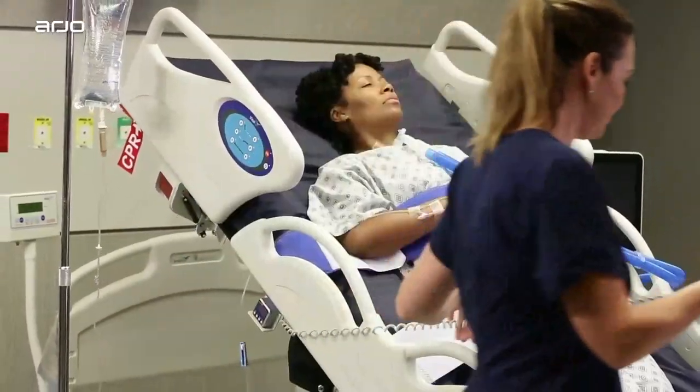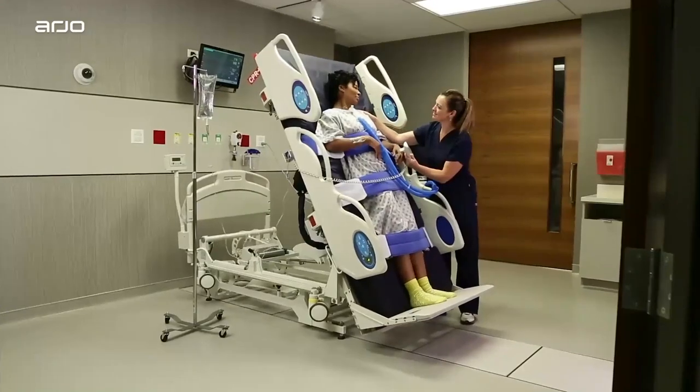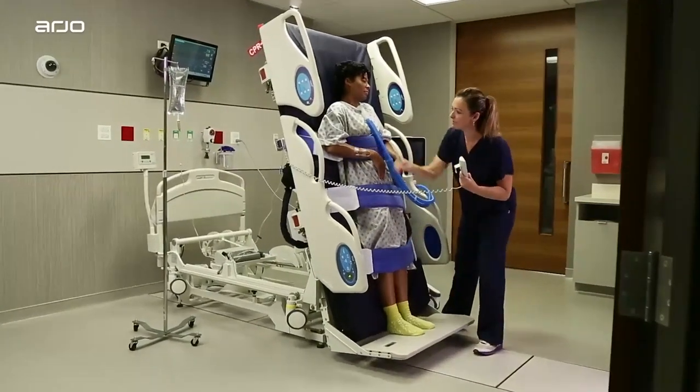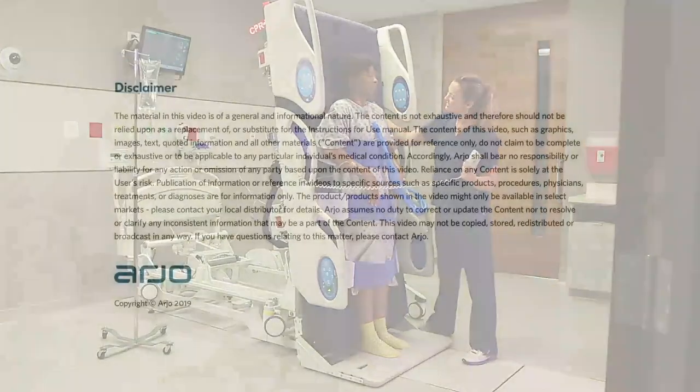We hope you found this demonstration helpful and that you now see how easy and intuitive it is to use all the Total Lift Bed controls and functions. For complete instructions, please refer to the Total Lift Bed instruction manual.